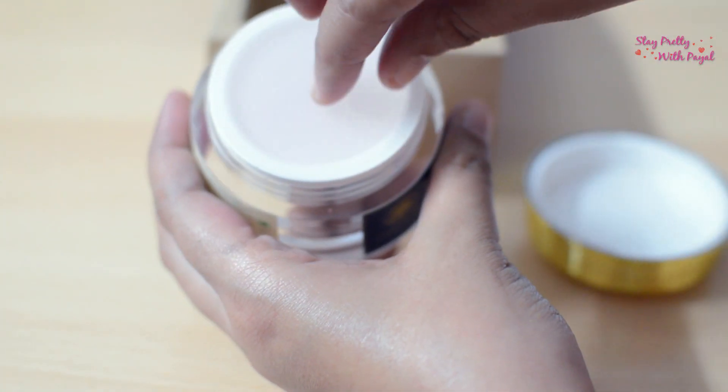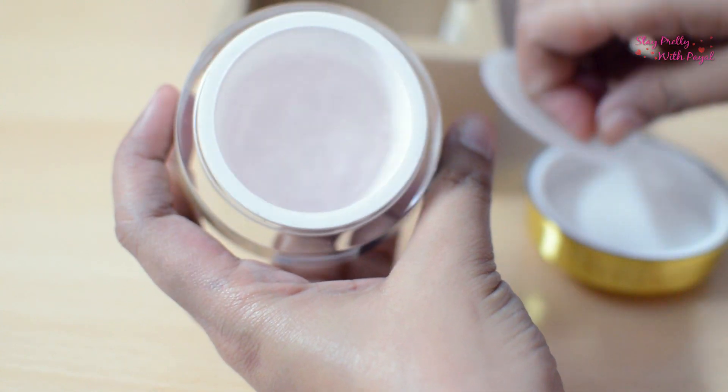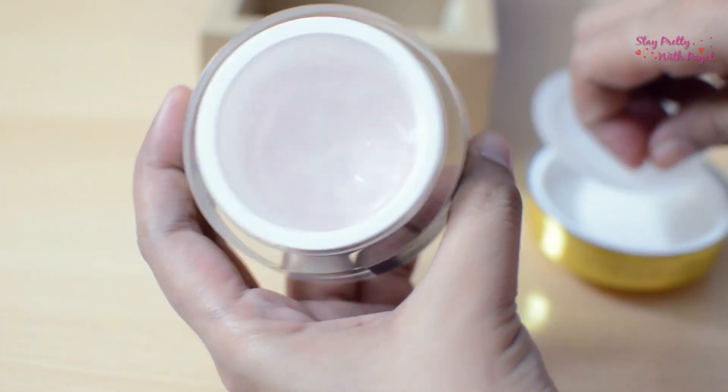The consistency is gel-based as they claim, and you can see I'm almost about to finish the jar. The fragrance is very refreshing — it has a very prominent rose fragrance which I really love. I was never into rose fragrances but I'm slowly getting into it. Since it has a gel consistency, it absorbs into your skin the moment you apply and massage it, which is great for combination and oily skin.